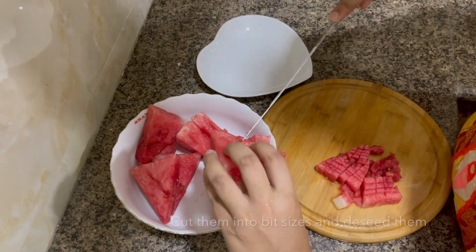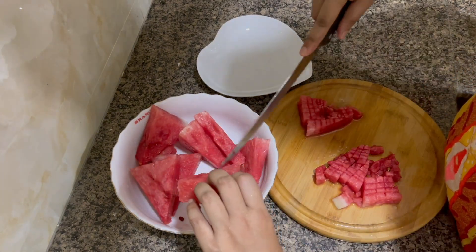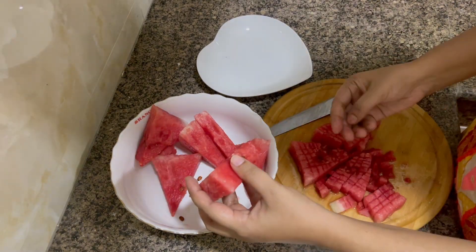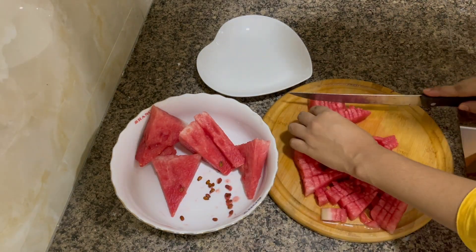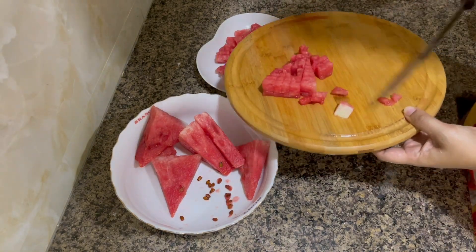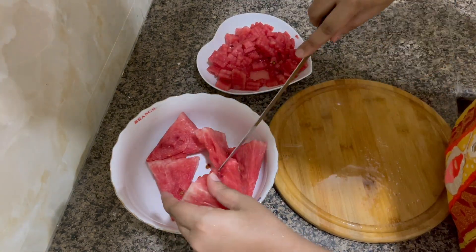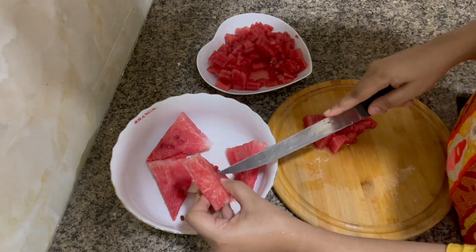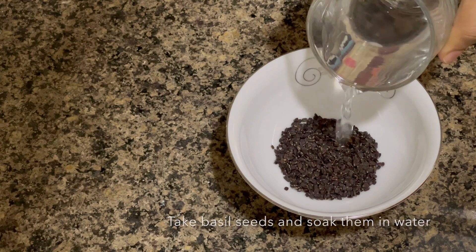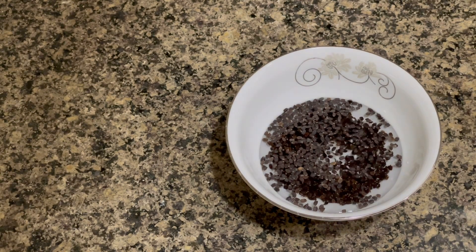I also removed the seeds from the watermelon pieces. Then I took one teaspoon of basil seeds, added some water, and left them for ten minutes to soak up the water completely.